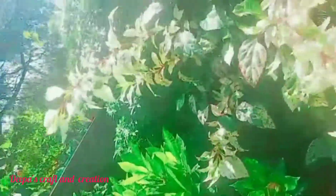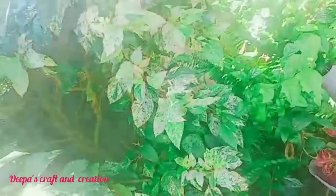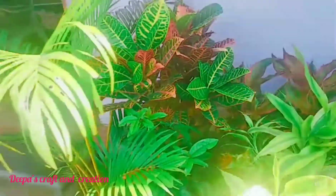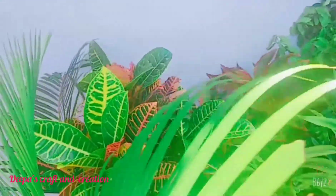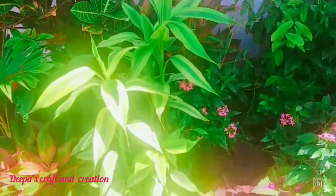Hi friends, it's me Deepa. Welcome back to our YouTube channel Deepa's Craft & Creation. I am using a waste material for this craft. I am using it to make a valkanad. Let's go to the video.